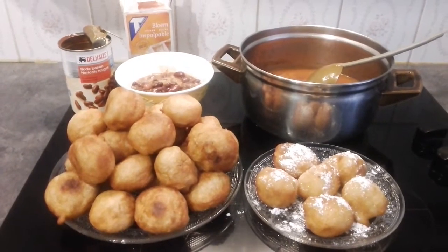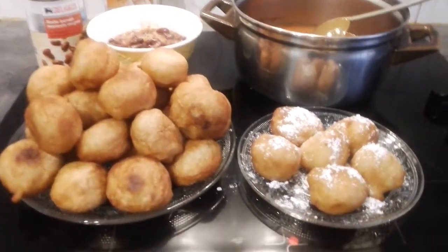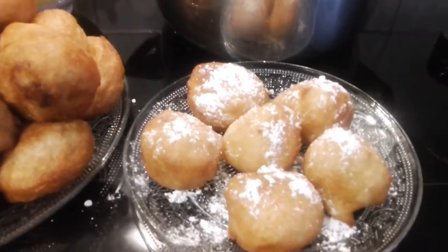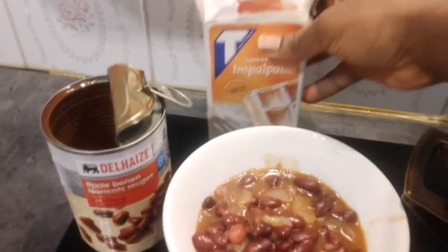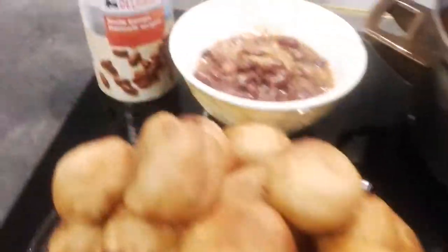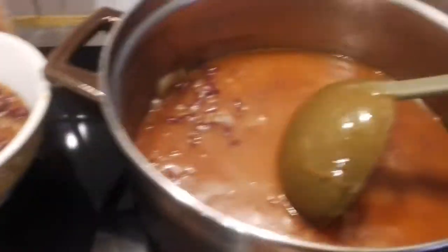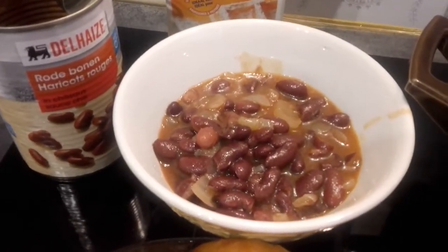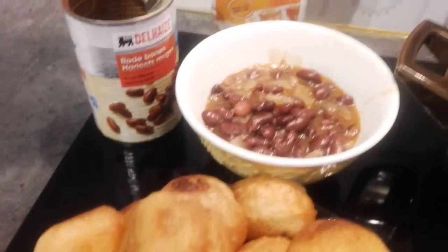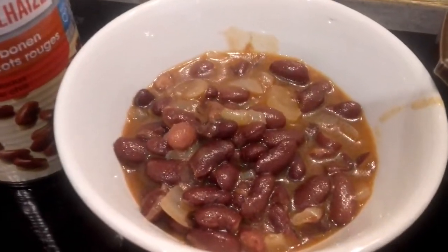Here we are — our puff puff is ready! So these are two ways for you to enjoy your puff puff more. Here is my powdered sugar — this is what I use, it's called powdered sugar for cakes, for waffles, and I just use it for the puff puff. And here is my red beans — I prepared it with onions and groundnut oil.